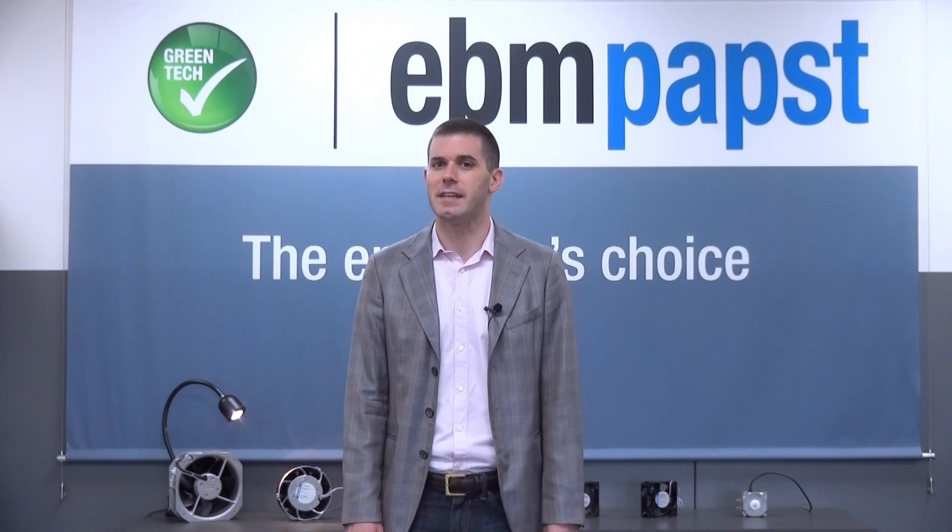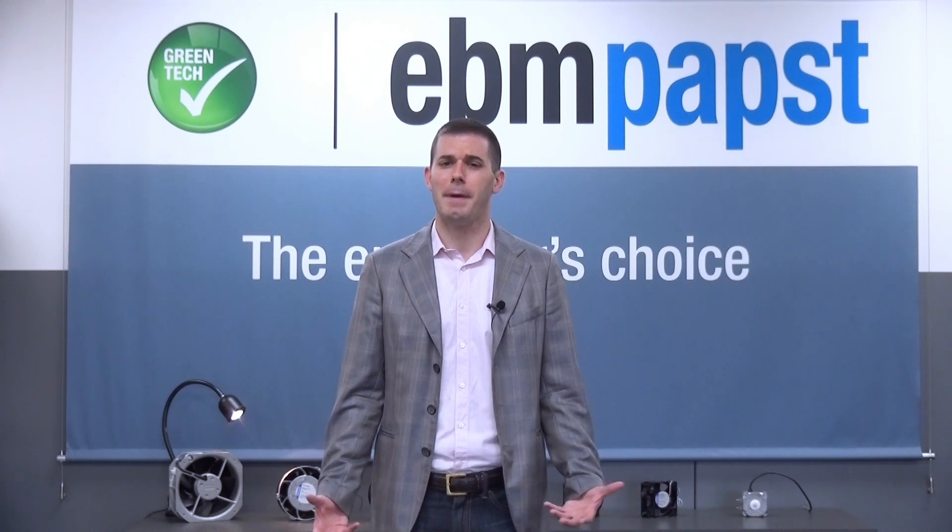Hello everyone, I'm John Palumba and welcome to this edition of EBM Pabst RPM. I'm here changing out some old incandescent light bulbs for some high efficiency LED light bulbs. We at EBM Pabst believe it's important to do our part to conserve energy, plus we like the added effect on our wallet.